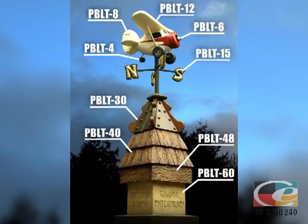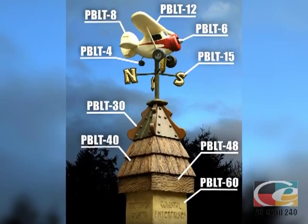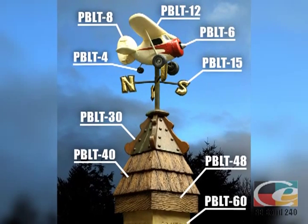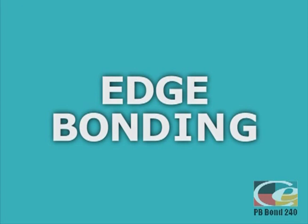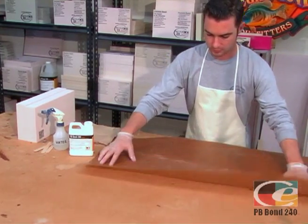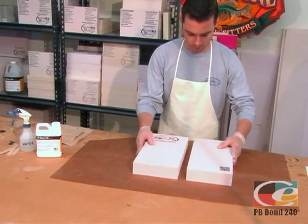With PB Bond 240, this project can easily be made from the shop's boneyard, allowing your scrap material to live again! Lay down a piece of wax paper to prevent Precision Board from bonding to the table. Dry fit your Precision Board flat on the table,